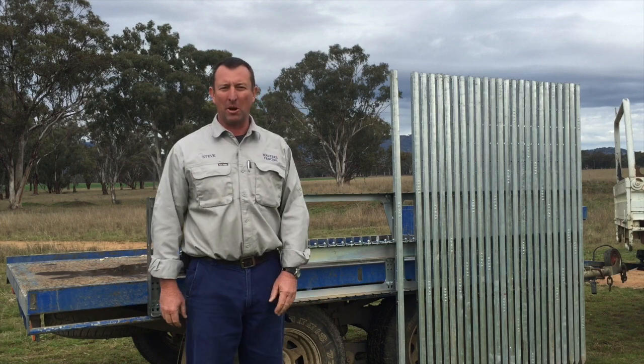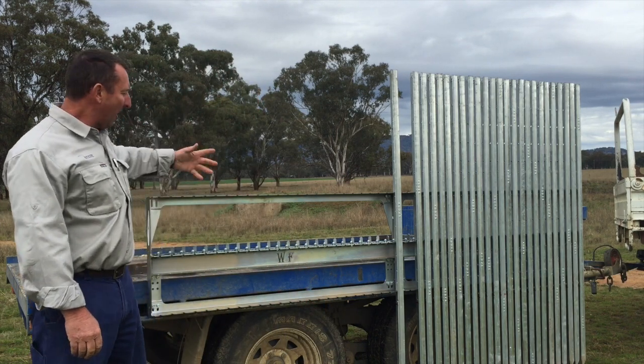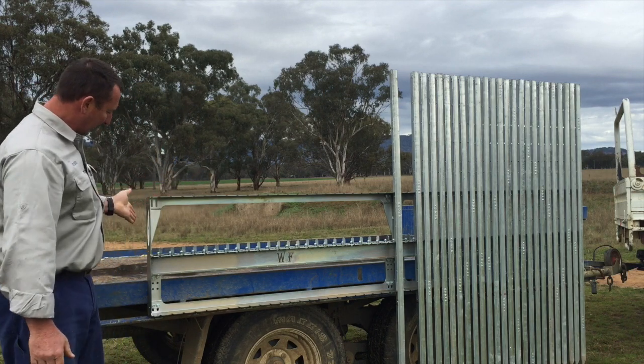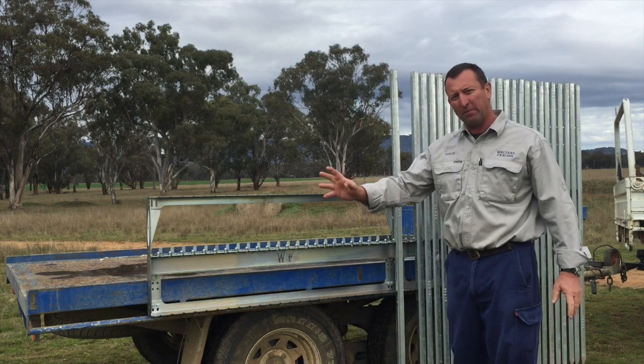This is the Walters Fencing Post Rack, PR25. PR25 is designed in a module system so that each rack — this is the rack that we're looking at here — holds 25 posts.